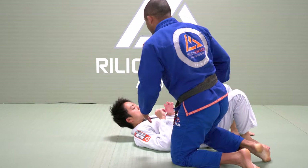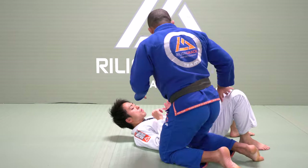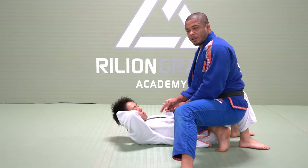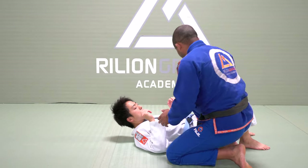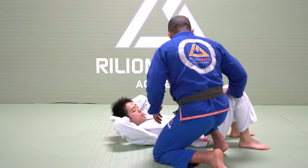So right here, for me to have good control, I need to work on those details. First, it's not actually like a Neon Valley — right here I give too much space for him. I will cross my leg near his head, so I don't give any space between my hook and his head. He looks like a hook right here.